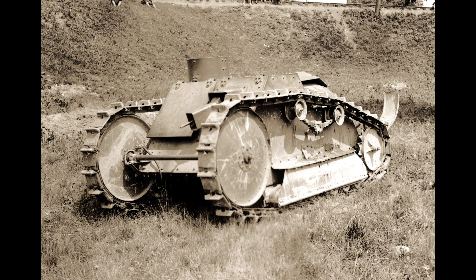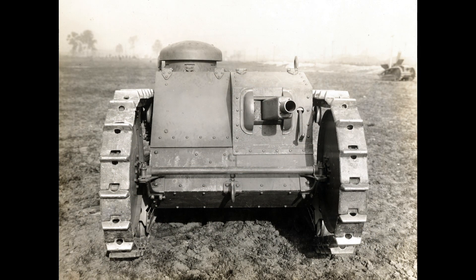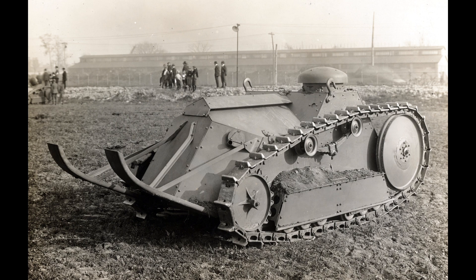The Ford tank was powered by two Model T engines and had a top speed of about 8 miles per hour. There was a two-man crew and the tank was armed with a single machine gun. The Army gave Ford a contract for over 15,000 tanks, and Ford expected to be producing about 100 tanks a day by early 1919.